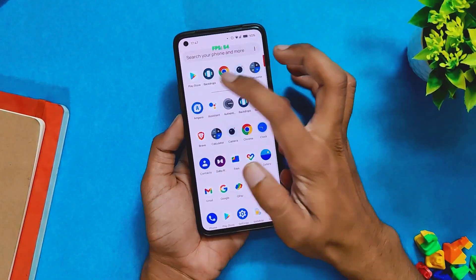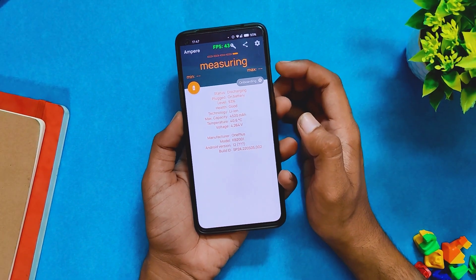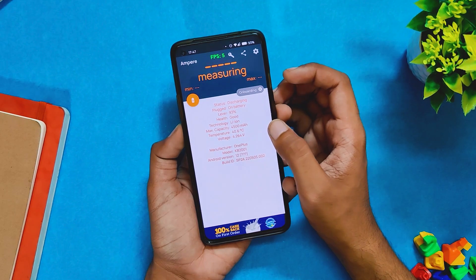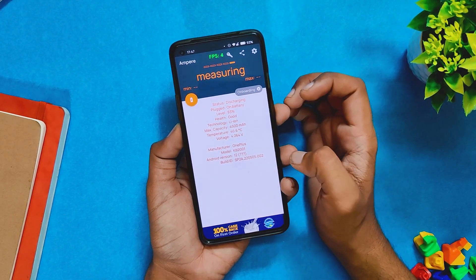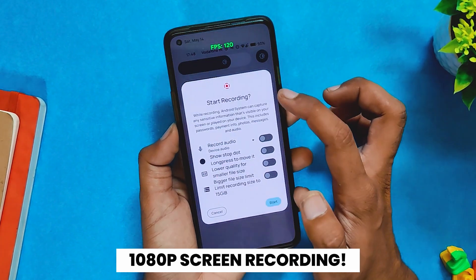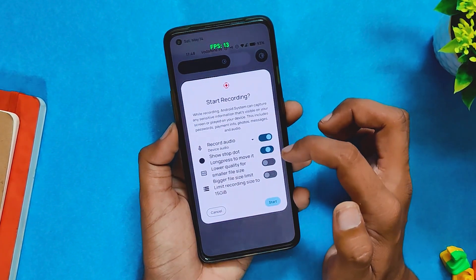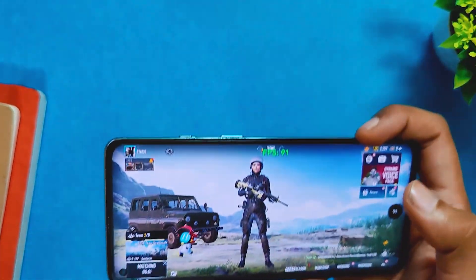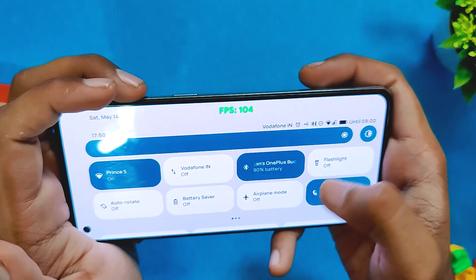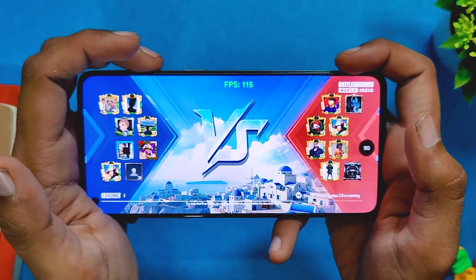I'll be using the Ampere app for temps. You can see the current temperatures are around 40.6 degrees while the room temperature is somewhere around 30 to 40 degrees. I will also enable 1080p screen recording, which will also be heavy for the device, and we'll be able to see how the device performs in extreme conditions. Let's start the game — first we'll play an 8v8 arena match. Battery is around 98% and temps are around 40.6 degrees.